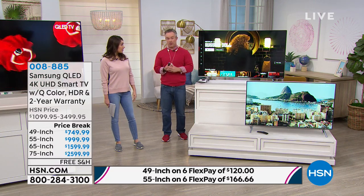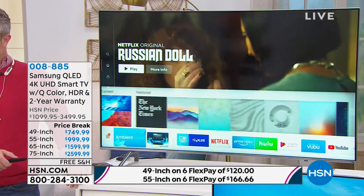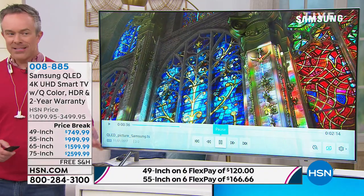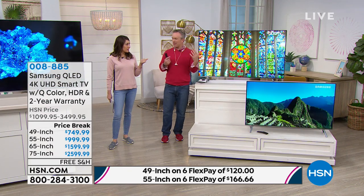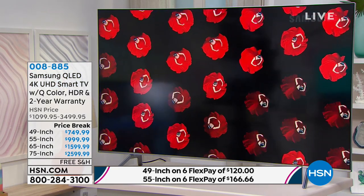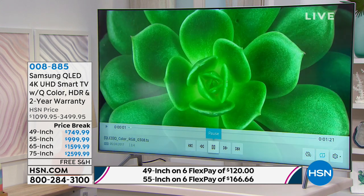The two-year warranty — available exclusively here at HSN — is significant because anywhere else you'd only get a one year warranty. That extra year of peace of mind is included. Samsung's warranty even includes remote management of your TV, similar to remote desktop on a computer. This TV is essentially a computer with a beautiful picture. Think about it as a whole-household gift — kids playing games, you watching your series, everyone in the family will get something out of it.